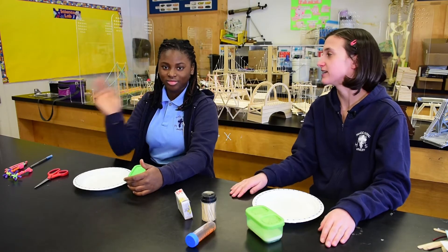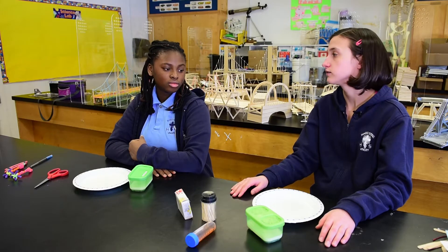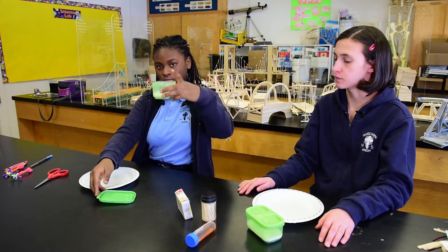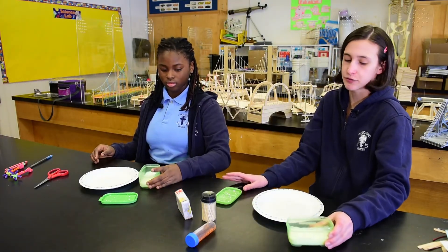Hello, I'm Joby and this is Praise. Today we're going to be testing out food coloring and the soap reaction. First, you're going to need two different types of milk. She has 2% milk and I have 10% milk. We're going to be testing the different reactions.